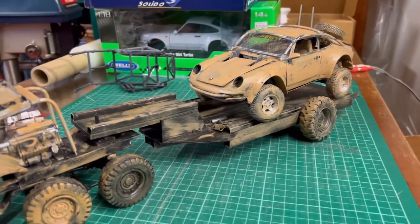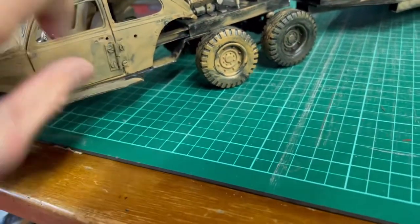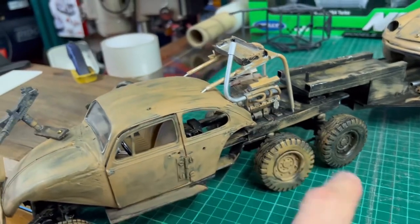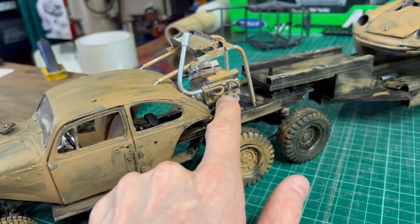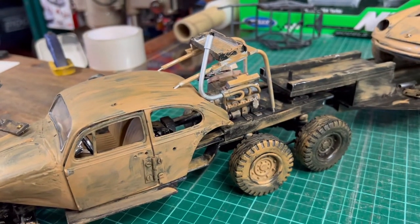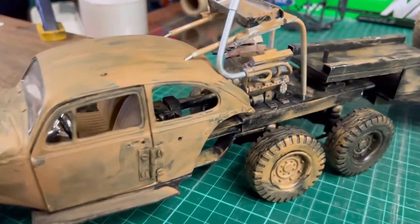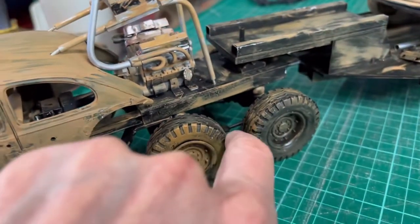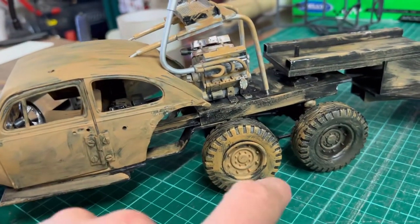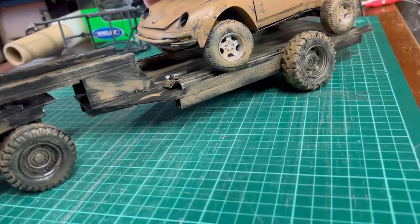It's a Volkswagen Beetle on a custom chassis, reverse mounted — I think it's like a McLaren engine out of a McLaren. You might recognize one of those Tamiya or other Japanese brand 1:18 plastic kits. It's got a 1:24 scale truck bogey — the rear chassis, rear wheelset — and a completely scratch-built trailer.